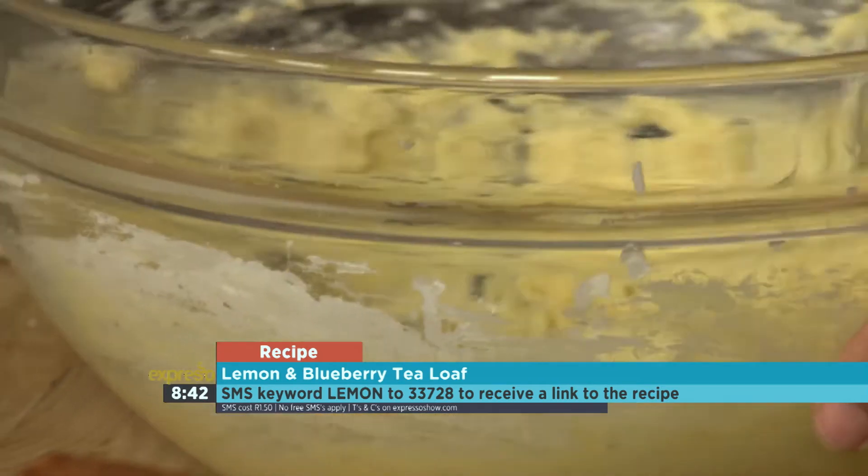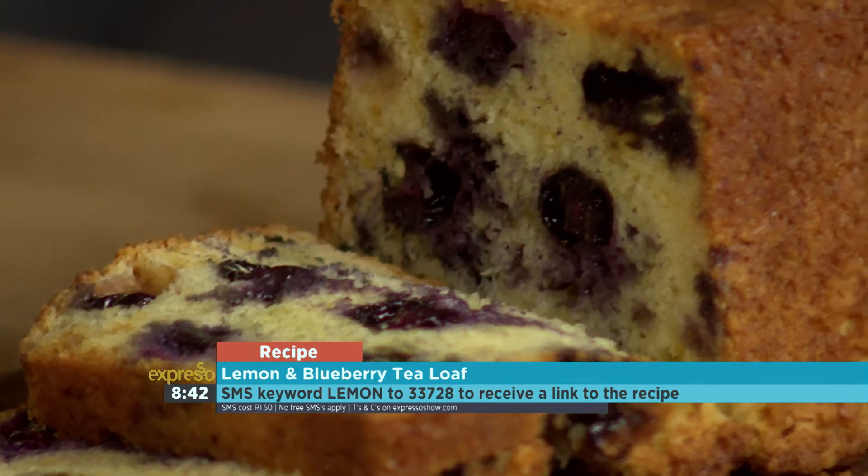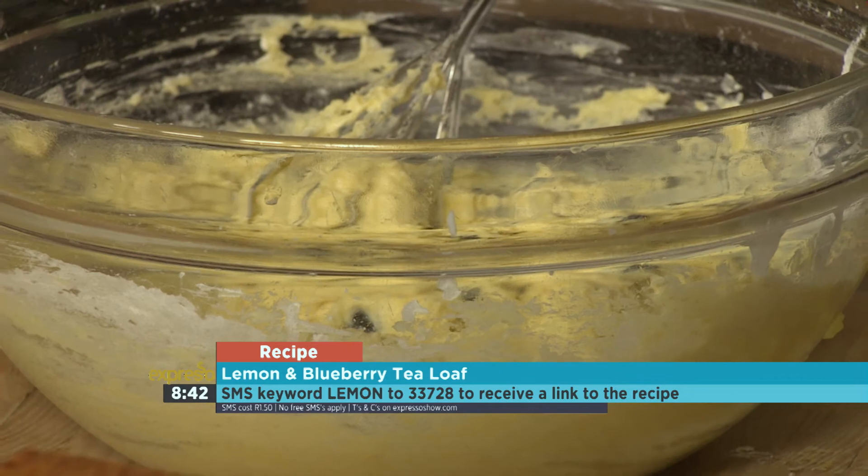The crumb is just melt-in-your-mouth. Yogurt reacts so well with the baking agents as well. There's your batter — it's beautifully thick, just like we said. Into the oven.